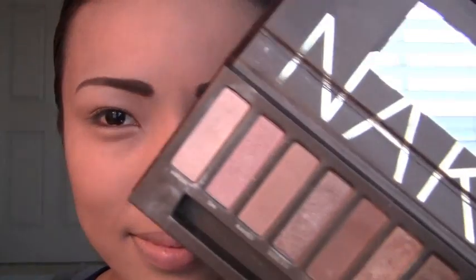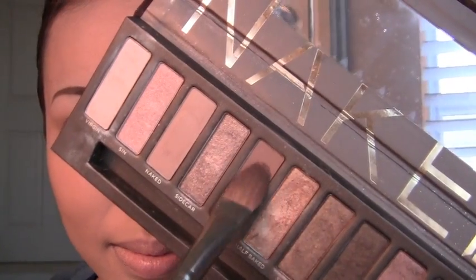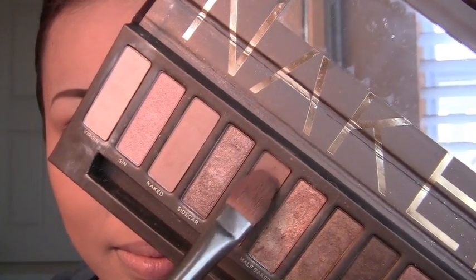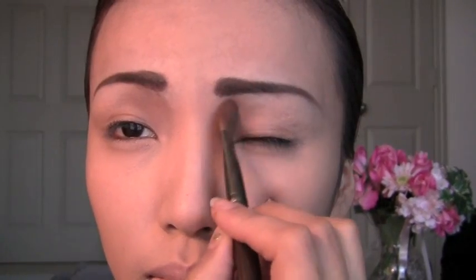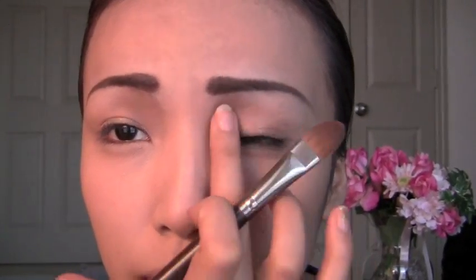The contouring eyeshadow is going to be this brown eyeshadow from the Naked palette. First, I'm going to contour underneath the eyebrows and then I'm going to use the fingertips to just blend the edges. Repeat the same in the other eye and just blend.